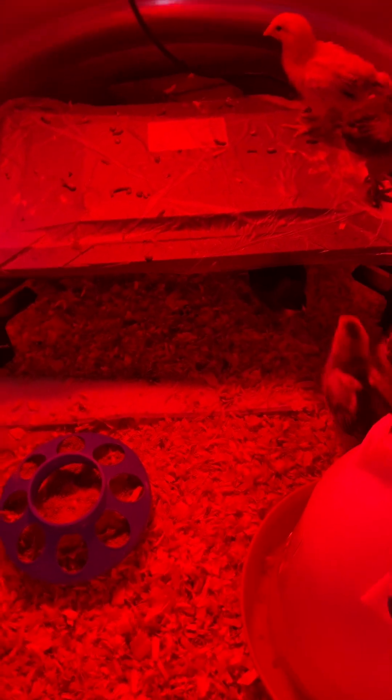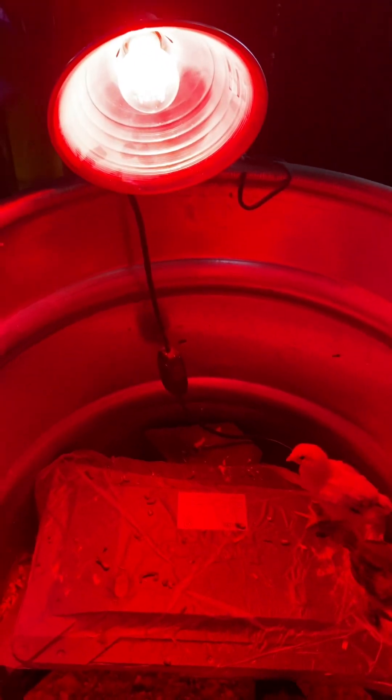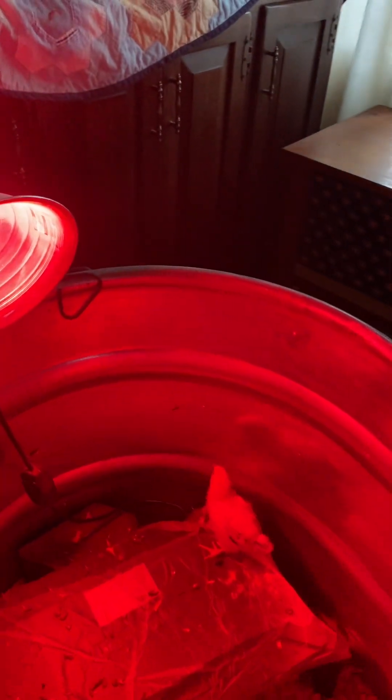I also have a little feeder. Instead of a heat lamp, I do have a red light here because I like red lights, but that isn't a heat lamp — this is a board heater, a Producer's Pride, also from Tractor Supply. We position it so the little chicks can get underneath it, and I had a thermometer underneath to monitor the temperature.